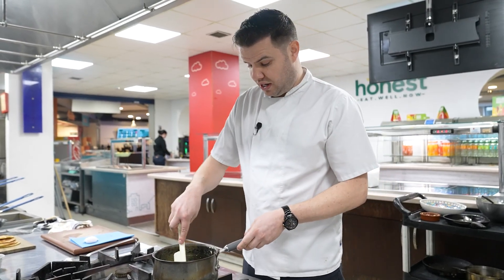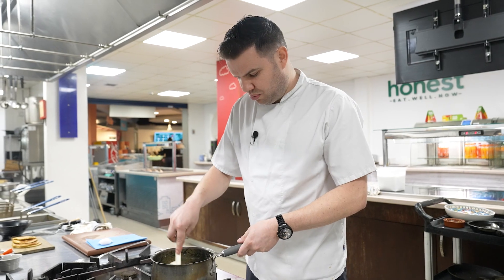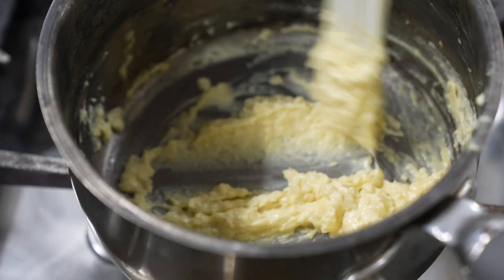The next component to go on the pancakes is a little mature white cheddar with sour cream. We're just going to bring that down slowly, melt it down slowly, and that'll be the next component to go on top of the pancakes.